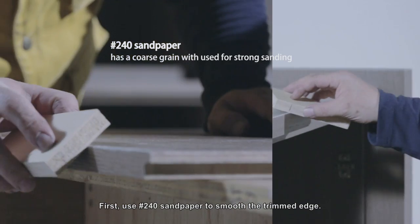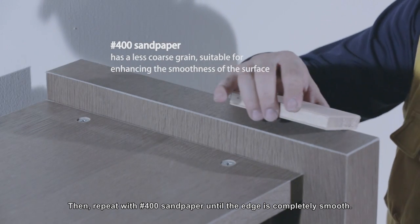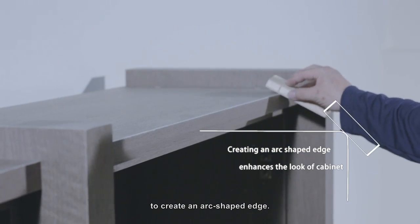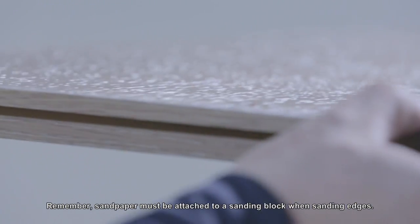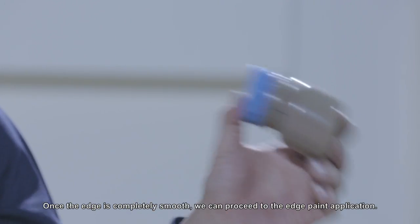First, use number 240 sandpaper to smooth the trimmed edge. Then repeat with number 400 sandpaper until the edge is completely smooth. When sanding the edge, the sandpaper board should be used at different angles to create an arc-shaped edge. Remember, sandpaper must be attached to a sanding block when sanding edges. Once the edge is completely smooth, we can proceed to the edge paint application.